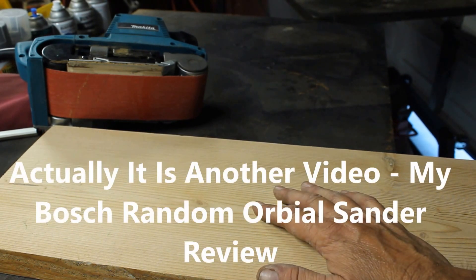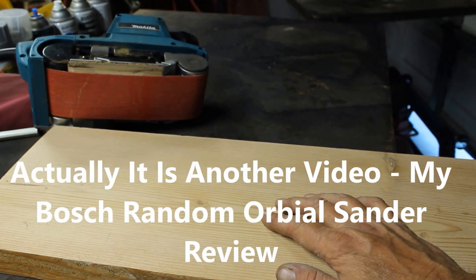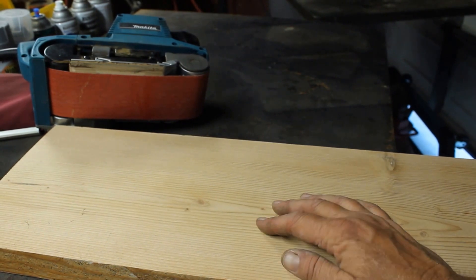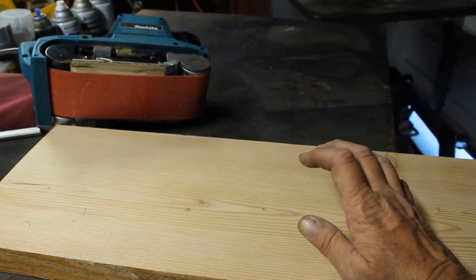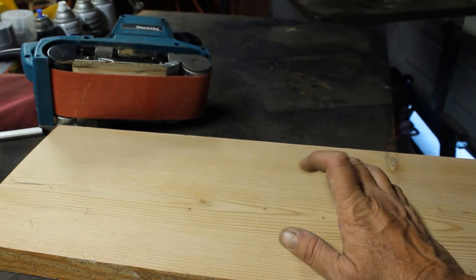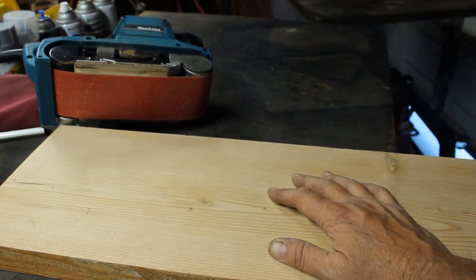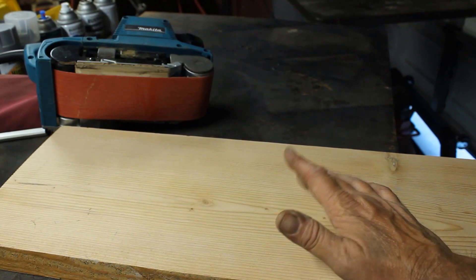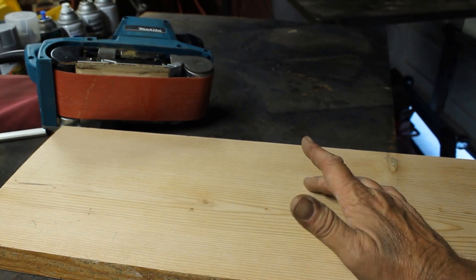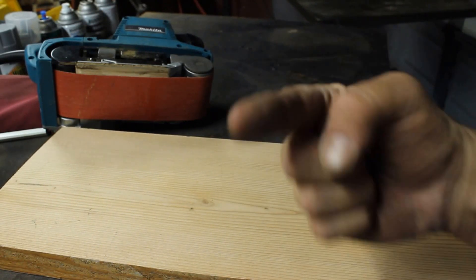I also have a random orbital sander I'll show you in a little bit that I use after the belt sander. I hope that answers all the questions — this is the Home Handyman. If you find these interesting, hit the like button below and subscribe. Right now a lot of the stuff I'm addressing is just my thoughts on tools from a forum I belong to, but we'll get to the how-to pretty soon. Thank you very much, have a good day.